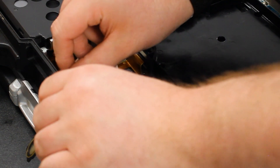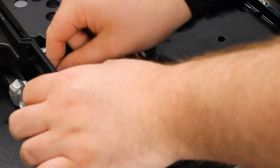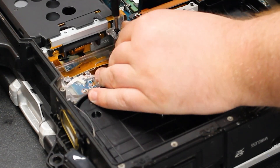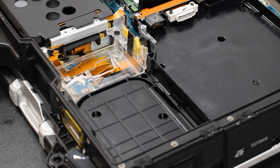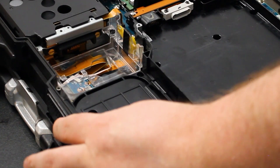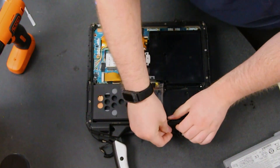And then that's it. You want to put everything back together. Make sure the battery and bottom plate are back on and you're all set.